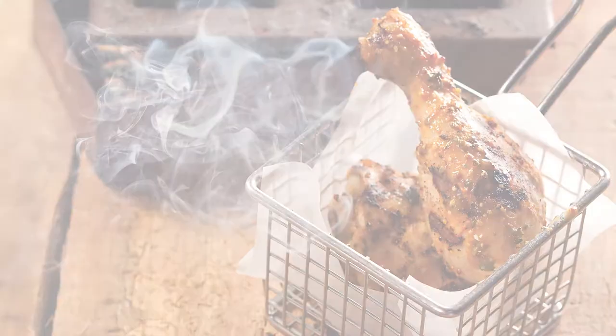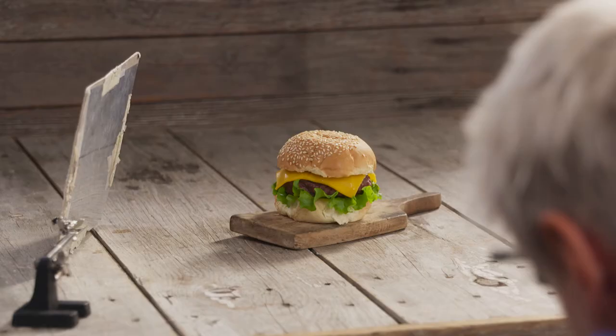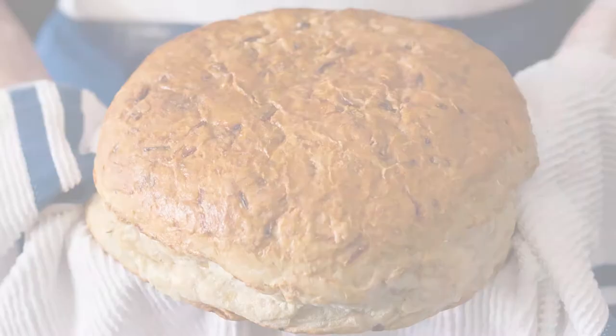When I see a really good photo, I know it instantly. There are many elements that come together: really great light, colors and textures and prop elements that make sense. And when there's a story being told, I understand exactly what the food's about.